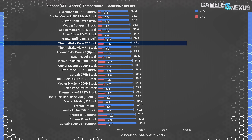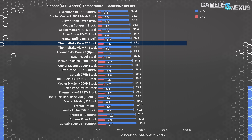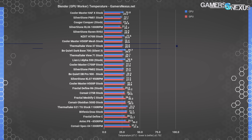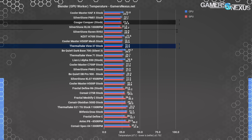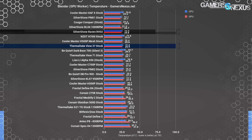For the Blender monkey head CPU render test, average CPU temperature of 37.2°C puts the View 37 equivalent to Thermaltake's own Core P3 and View 71 enclosures — cases with a focus on good ventilation. Cases with more active airflow toward the top, like the RL06 and H500B Mesh, outperform this one, but it definitely isn't leaving hot air trapped around the CPU cooler. GPU-accelerated rendering averaged 25.9°C delta-T over ambient, again roughly equivalent to the View 71. Better-cooled cases are on the chart, but they're all cases specifically praised for cooling — the Cougar Conquer, RV02, etc. — while the View 37 appears to be a sealed acrylic bubble yet still performs reasonably.